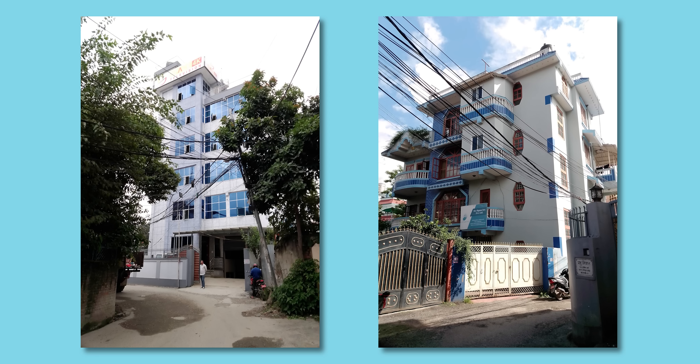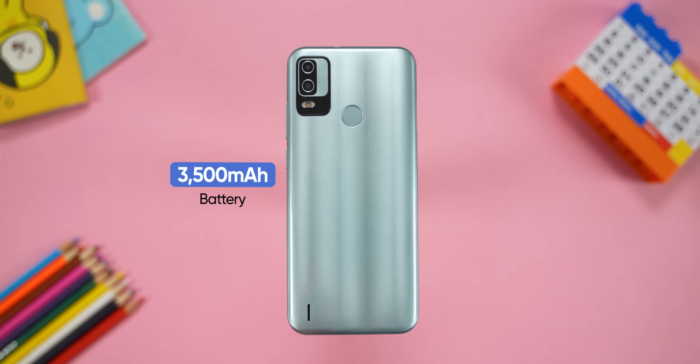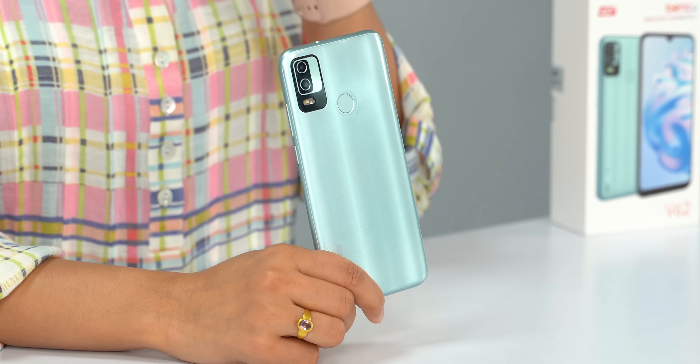The main camera is 8MP and the selfie camera is 5MP. As expected, camera performance is average. In good lighting conditions, you can take decent photos. The phone has a 3500mAh battery, and with the low-power processor and HD+ display, it should last through a full day.